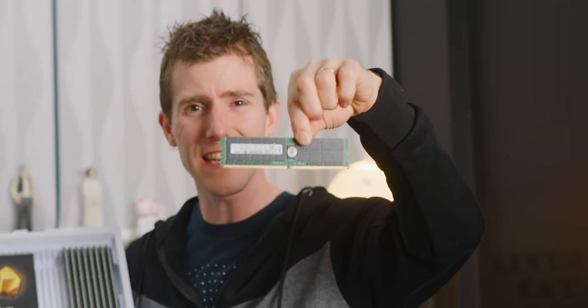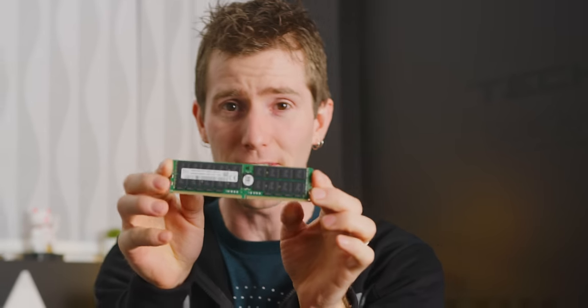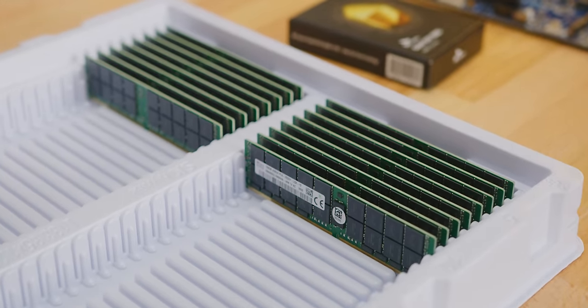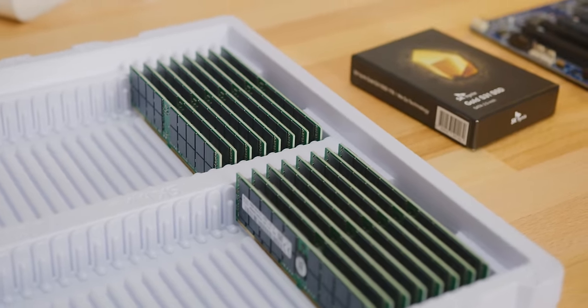A single stick of this RAM has more capacity than your entire system. One of these is 128 gigabytes of memory. And naturally to hit two terabytes as advertised in the video title, we are going to need a lot of them.